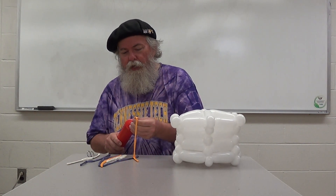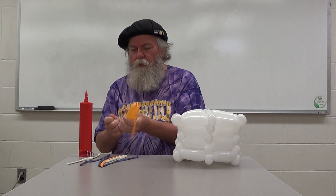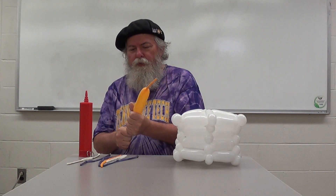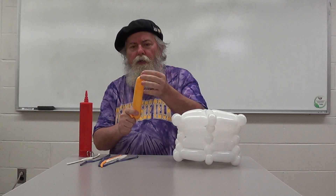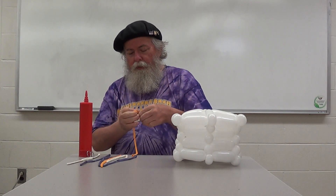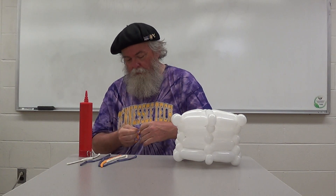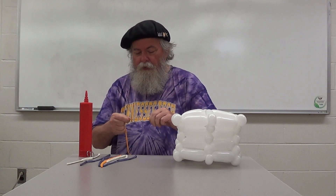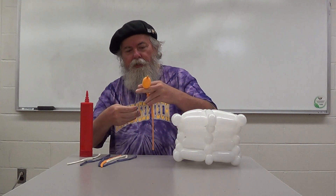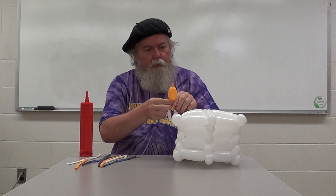Our first step is making the candle flame. Take a goldenrod or yellow 260 — some flame color. Just put enough air into the balloon and push the bubble up. We're not going to use the whole balloon; we want to keep about a three-eighths inch part uninflated — that's like the tip of our flame. Twist this off and tie it. You can save the balloon scraps for later. There is our flame — swirl it around and lock it in place.